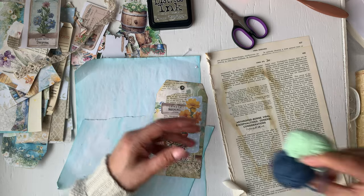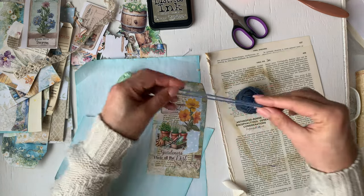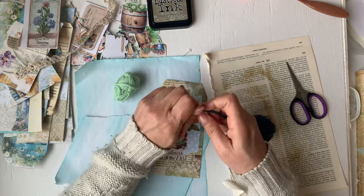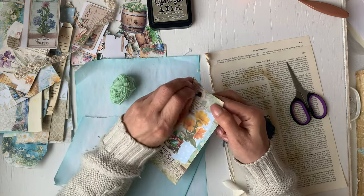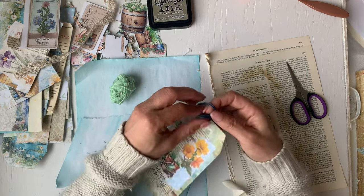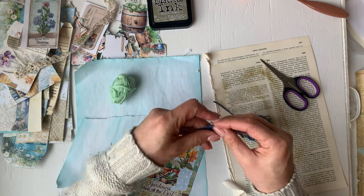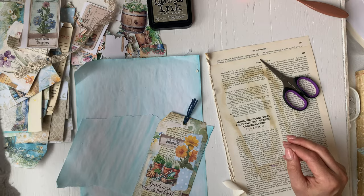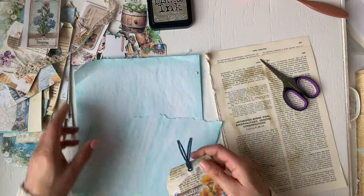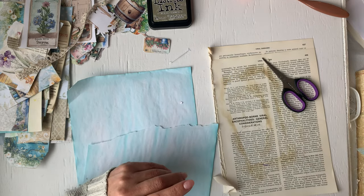Cute yarn — I think Duke sent me these, definitely the green one. Let's make a little topper for my tag. I usually do tag toppers when I'm putting the tags in my journal, but this year I want to do them as I go, because I find that a lot of times I just don't do tag toppers. By the time I'm done with my journal, I'm just done and want to move on to the next thing. So I'm going to try to put the tag toppers in as I go.